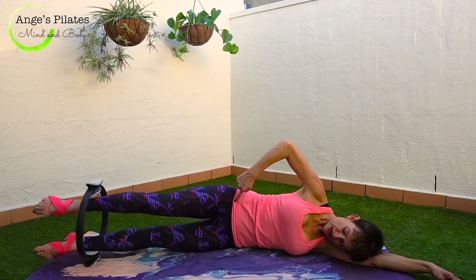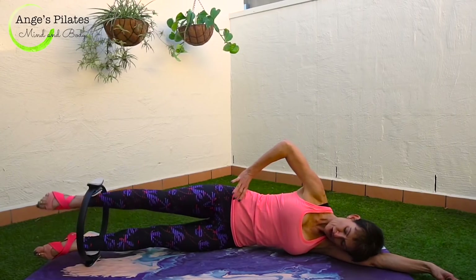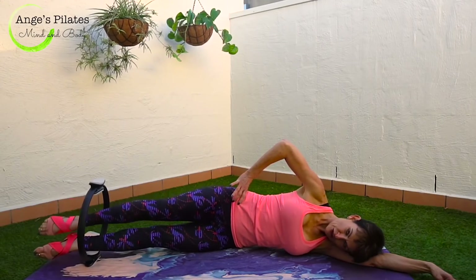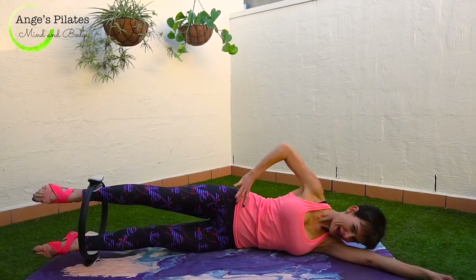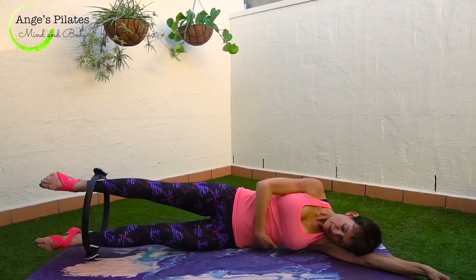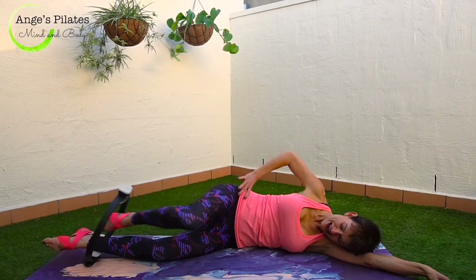Place that top leg now into the ring. We circle forward — four, with that waistline, three, two. We change — five, four, three, two, one. Push up into the ring and both legs lift and lower. Relax that shoulder, and lift. Try not to roll back. Push up into the ring. Three more, keep the waistline. Two — this is tough. One more. And lower down, and relax.